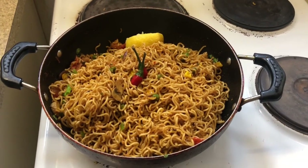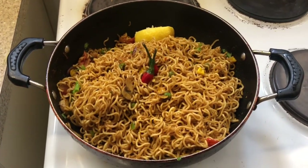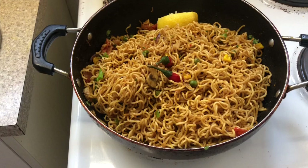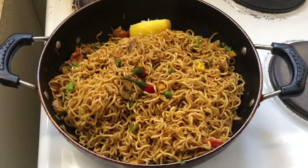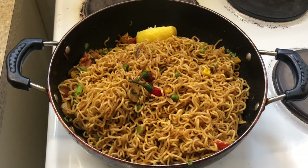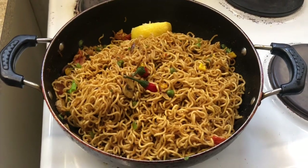Now we are going to make our cook well and serve it. Here we are going to take a piece and serve. I have served it. I will make my recipe — please like, share and subscribe to my channel. Thank you.